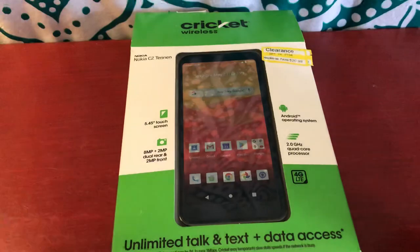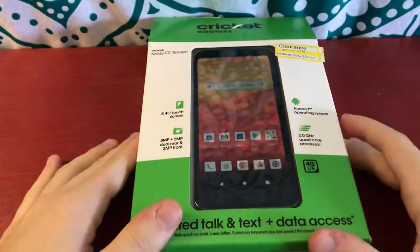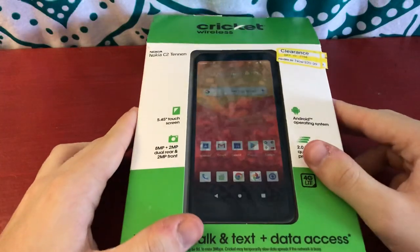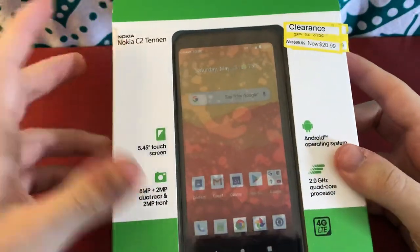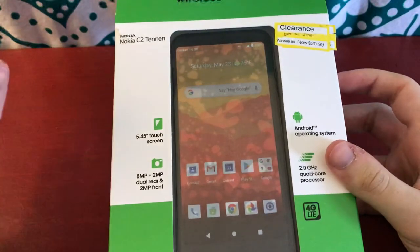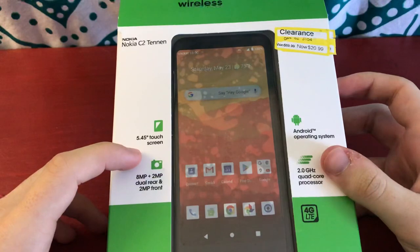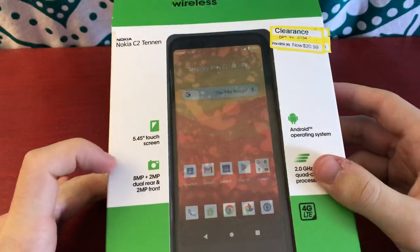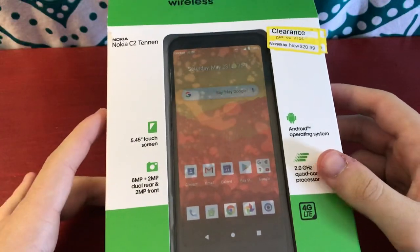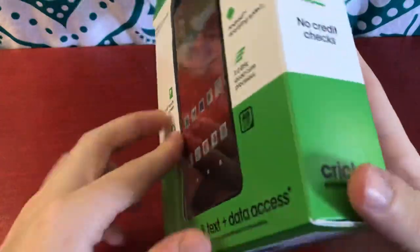Here's the box. As you can see, it's on Cricut Wireless — so if you have a Cricut plan, that's good for you. This is the Nokia C2 Tenon, it's a Nokia 2 series phone. I think it's the newer 2 series phone — there was the 2V and 2.1. Nokia has a weird naming scheme. On the box it just shows some stats: 5.4-inch touchscreen, Android operating system, 8 megapixel and 2 megapixel rear camera in a dual camera setup, a 2 megapixel front camera, a 2 GHz quad-core processor, and 4G LTE — because this is 2021, that's the standard now.